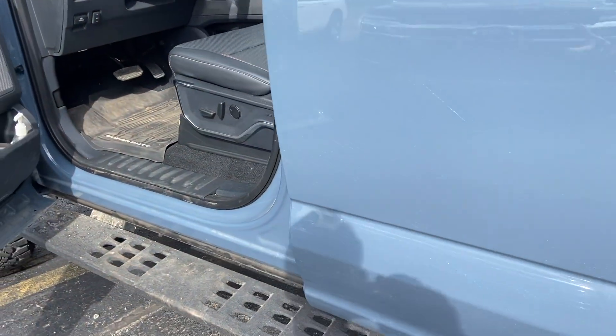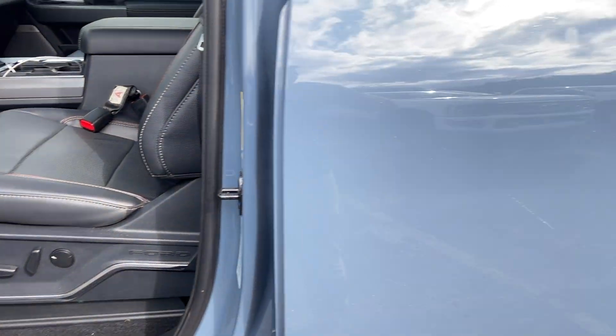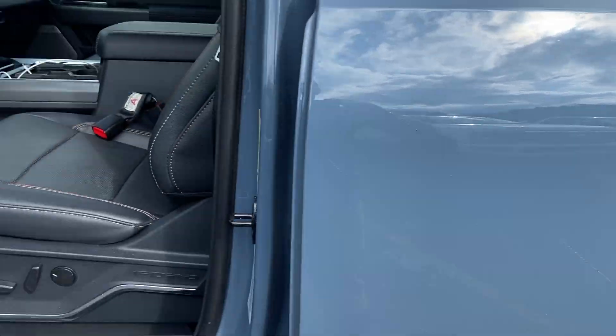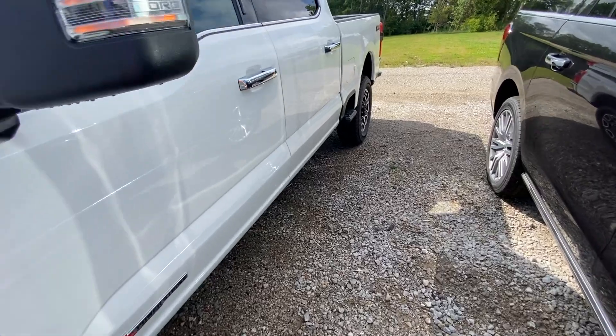You also get heated rear seats. So just some things to consider — is it worth it? To some it is, to some it's not. I like it, but it all depends on what you want.